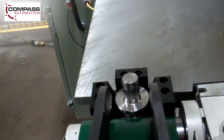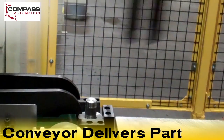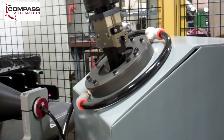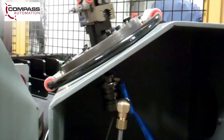This machining center includes an outfeed conveyor which delivers completed parts to the automated system. Once a completed part enters the system, an infeed nest accepts parts from the conveyor, utilizing a proximity sensor to alert the robot of part presence in the nest.